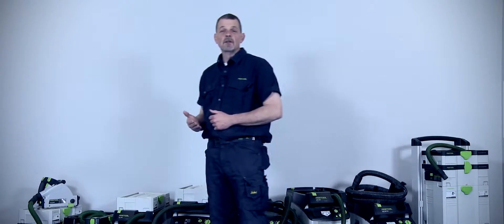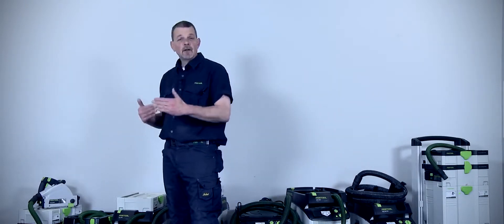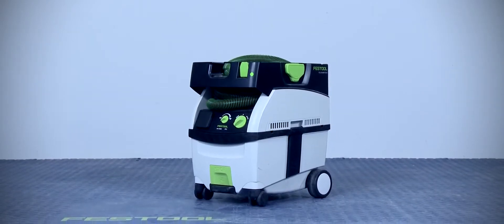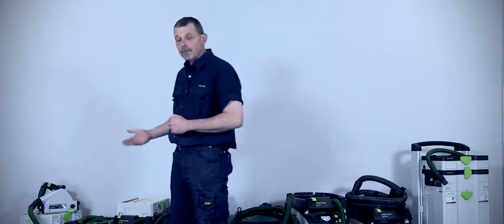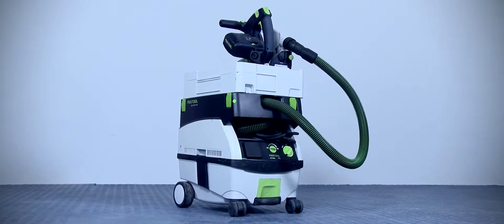If I'm working in a small, tight environment, I could work with an L-Class Mini, for example. These have a really small footprint but have large capacity. Of course, the big advantage with Festool is that we have this system approach, and I can stack a sustainer on top of the extractor, and then I also have a big advantage with mobility as well.